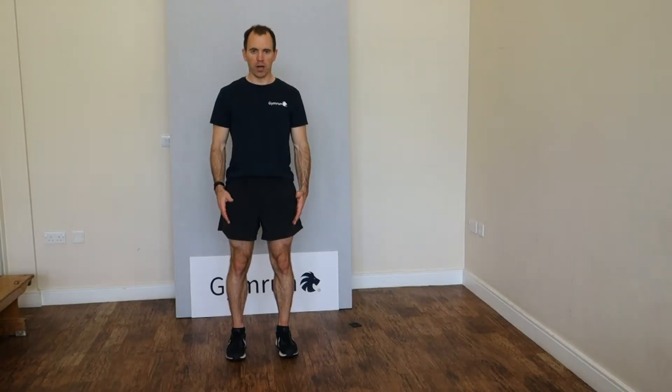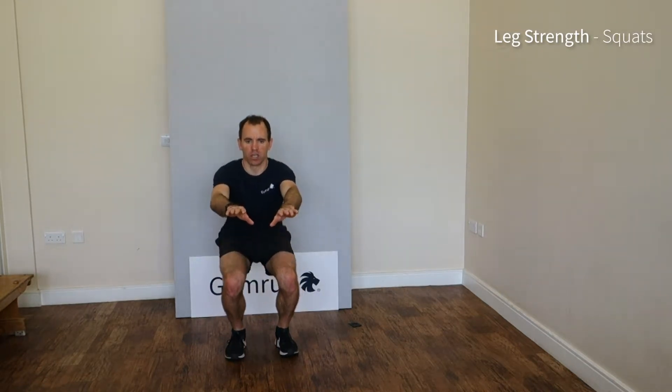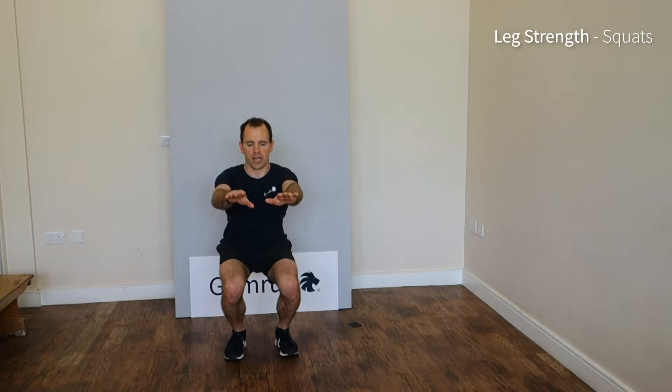Feet hip width apart, tummy muscles working, shoulders back, head up. We're bending at the ankles, the knees and the hips until our hips are in line with our knees. We're squatting down and pushing up, shoulders relaxed, straight back.